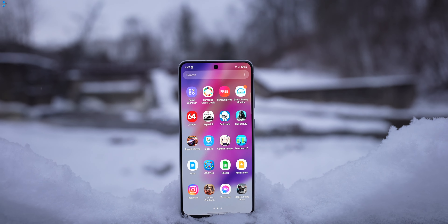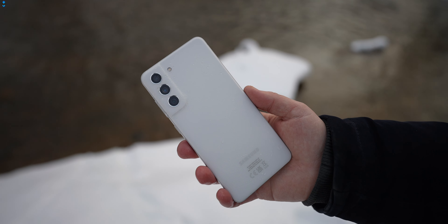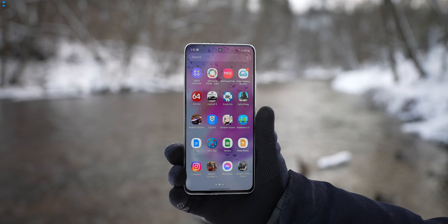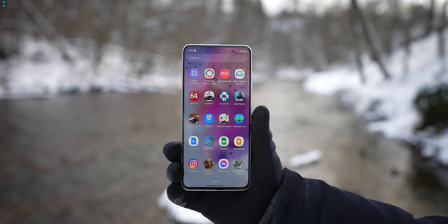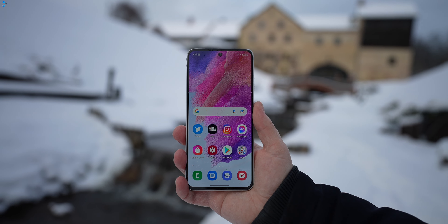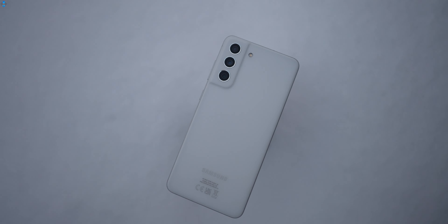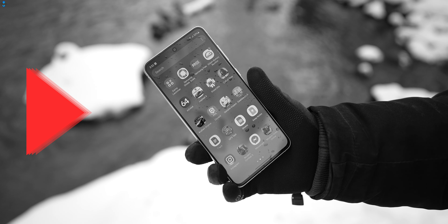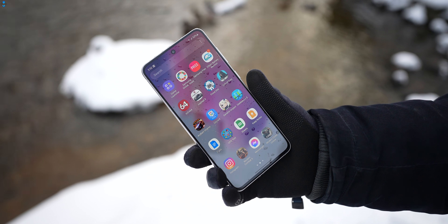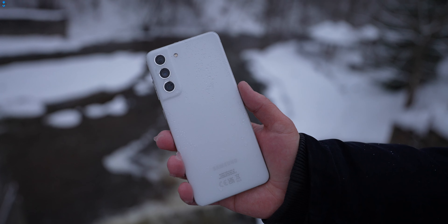Only Samsung could tell us why the S21 FE was released just about one month before the S22 series phones were launched. Right now, when we have the latest and greatest from Samsung announced, I wanted to take a look at the Galaxy S21 FE after using it as my daily driver for a month and hopefully tell you if it is worth buying. This phone received a lot of praise for its feature set but also it was criticized for its launch price, which I'll talk about later in the video.